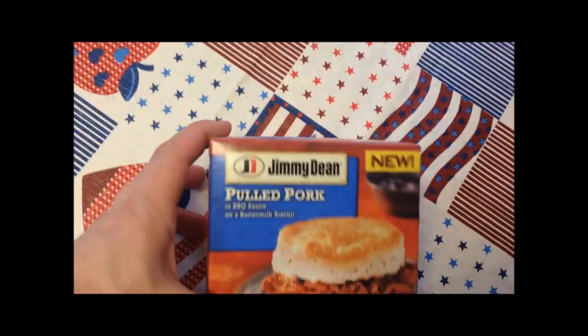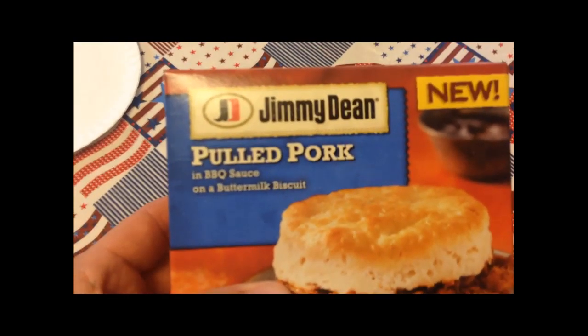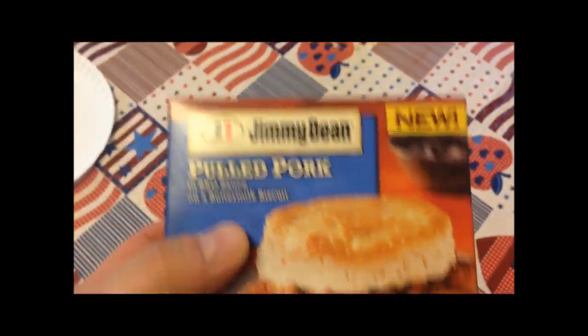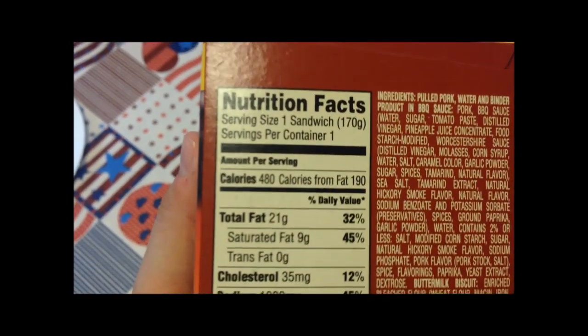Hey guys, welcome to another lunchtime review. Today I'm going to try one of these new Jimmy Dean pulled pork sandwiches in barbecue sauce on a buttermilk biscuit. It all sounds good to me — every word there sounded really good. Didn't read one word I didn't like there. Now I'm going to read words I don't like.